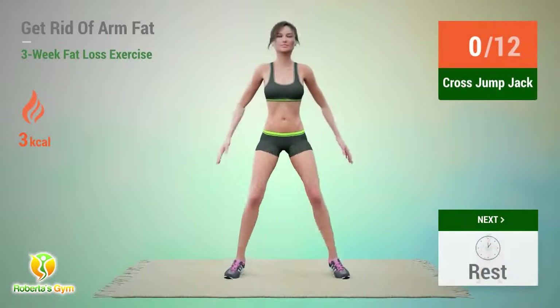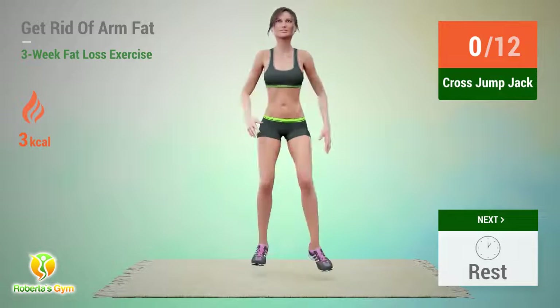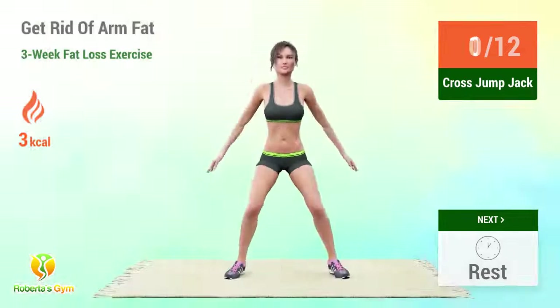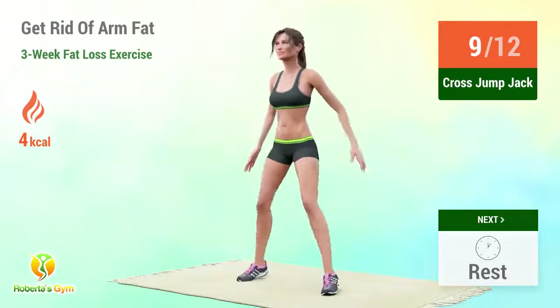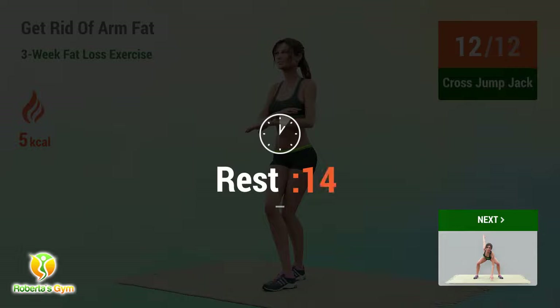Up next, cross jump jack. In 5, 4, 3, 2, 1, go! 1, 2, 3, 4, 5, 6, 7, 8, 9, 10, 11, 12. Rest time!